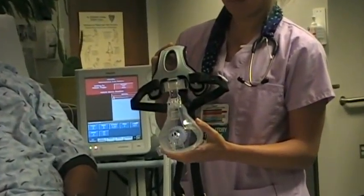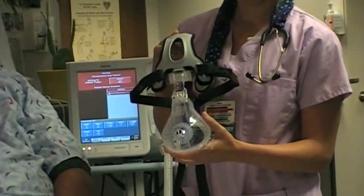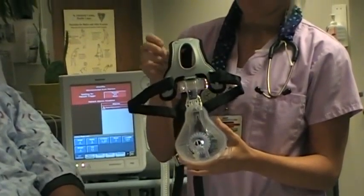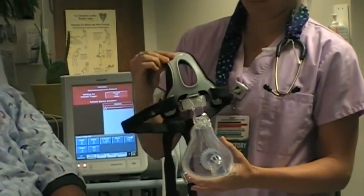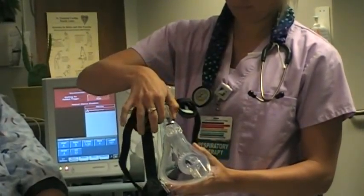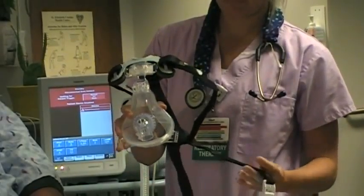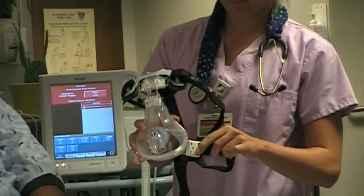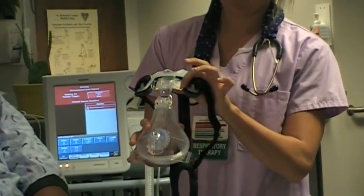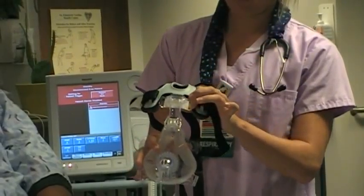The AF531 is a newer mask design with many of the same design features as the Performatrac mask, such as a dual layer silicone cushion, an adjustable nasal bridge to customize the angle of the mask on the patient's face, quick clips that provide easy application and removal of the mask, and a dual density foam forehead pad complemented by the cap strap headgear, which provides greater patient comfort and mask stability.